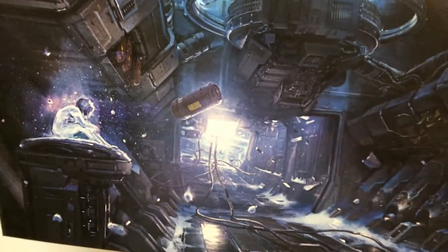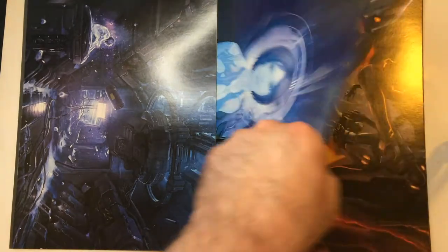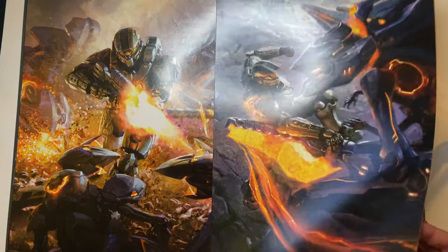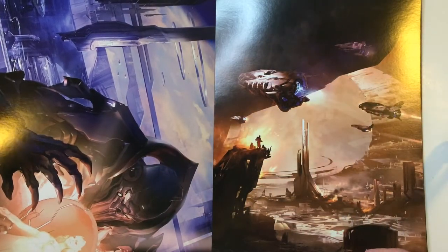I'm going to tilt the book a little bit. Like I said, I like all this art so far — very, very cool looking. If you have a Halo fan in your life, for three bucks I think it's definitely worth it.